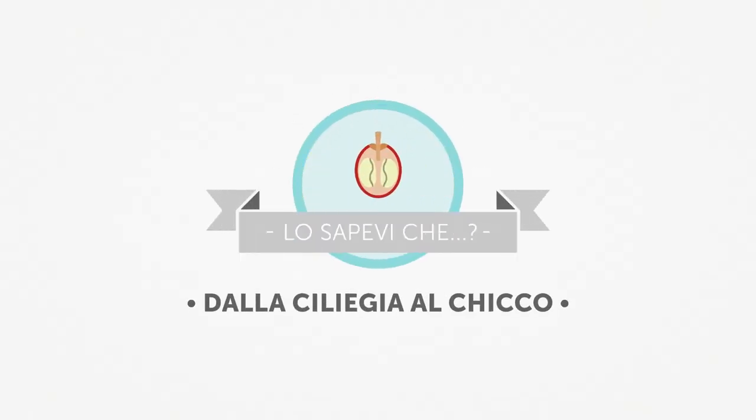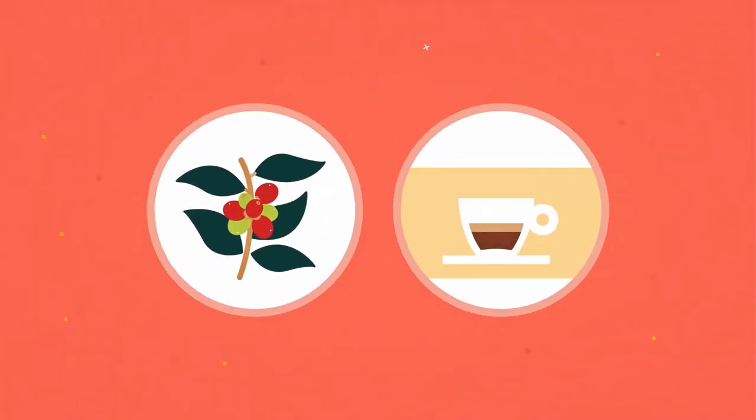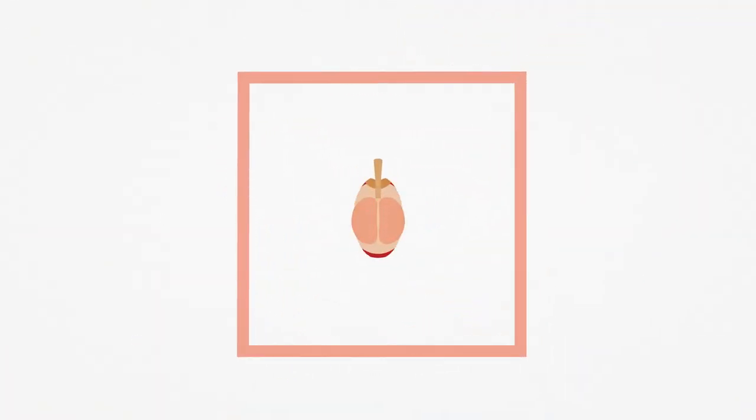Dalla ciliegia al chicco. Come fanno i frutti della pianta a trasformarsi nella bevanda che tutto il mondo ama? Innanzitutto è necessario estrarre dal loro interno i futuri chicchi di caffè.